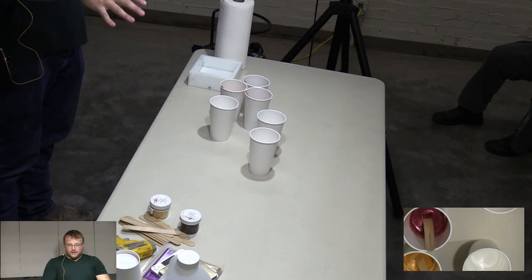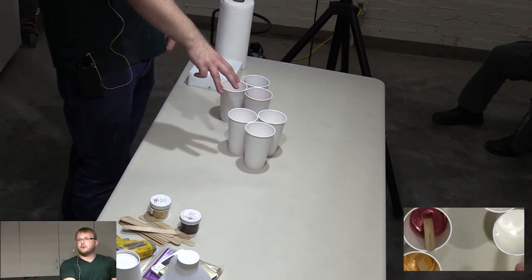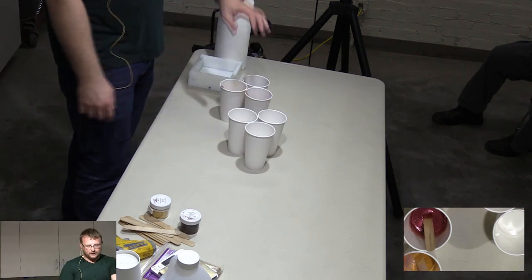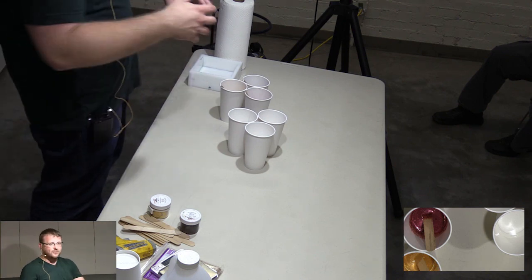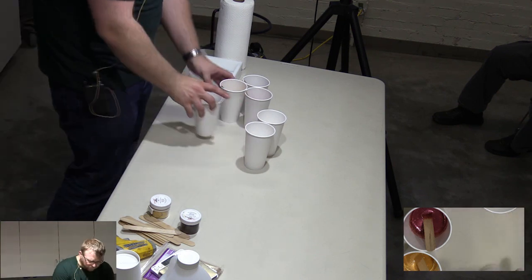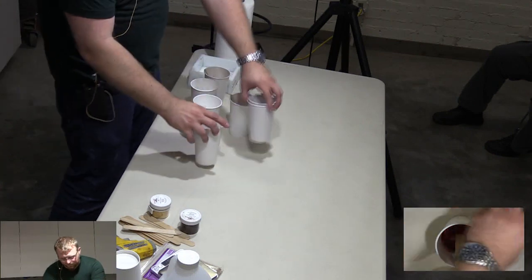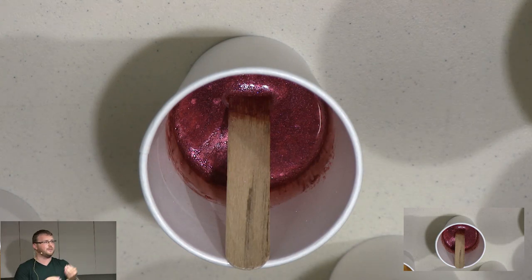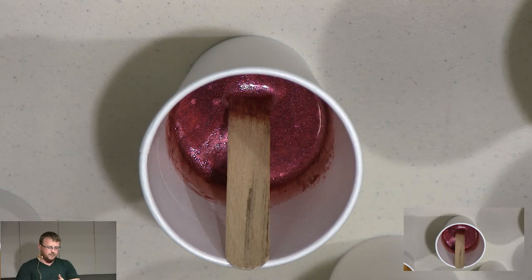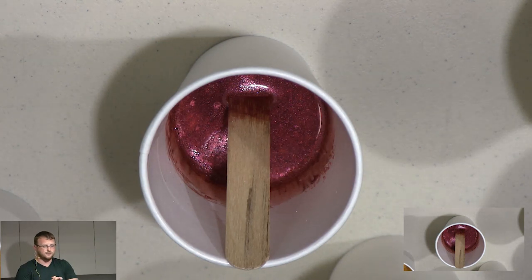So right now we've got three cups of B, 100 grams of each cup, clear, and then our A is already colored. That's why I always mix them separately — so now we know what's A and what's B. I always mix my A into B because if you're going to have a little bit more of one than the other, it's better to have a little bit more B. At the end of the day they're both 50-50 ratios, so we're going to have a really good cast.